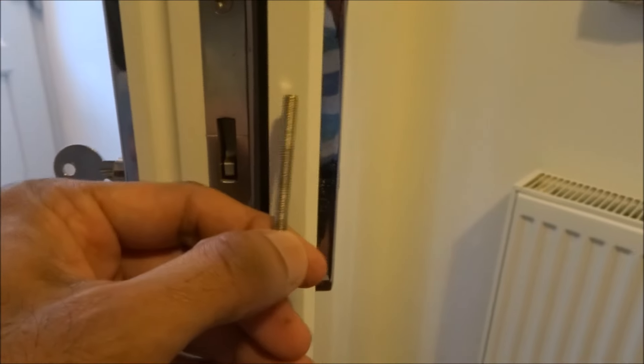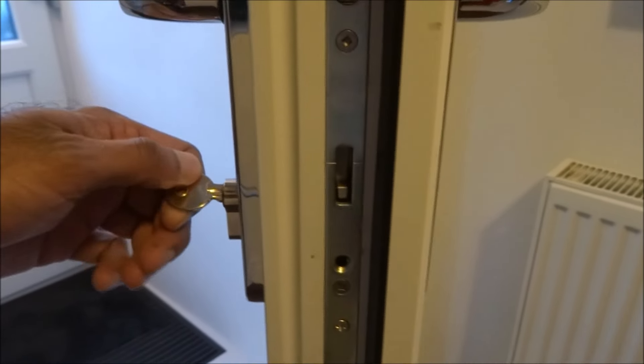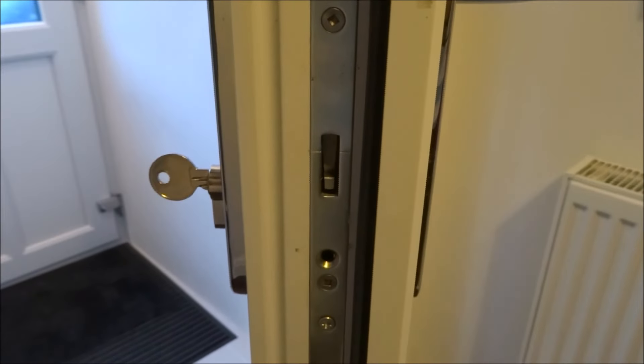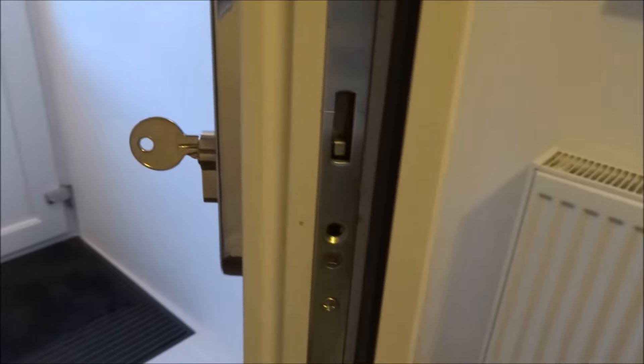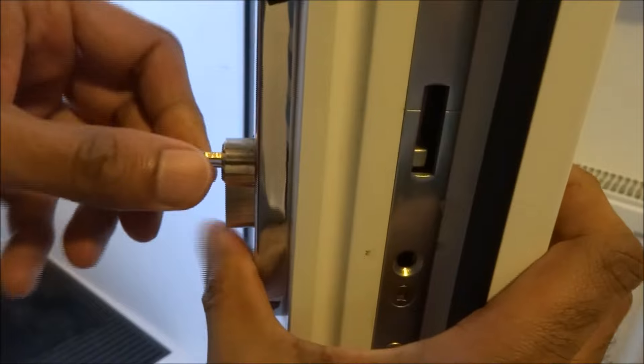Take the screw out, and then make sure you've got the key in there. Then it's just a matter of turning it slightly and it will just start moving out. There you go — the barrel comes out.